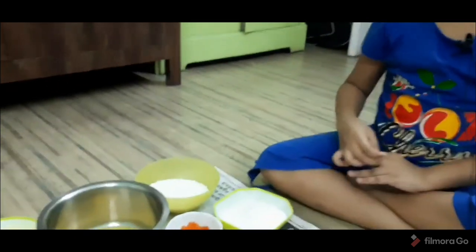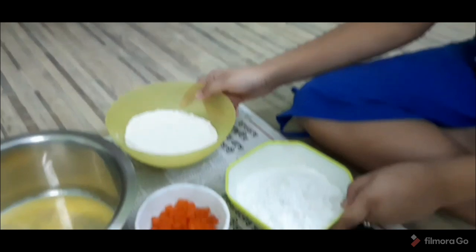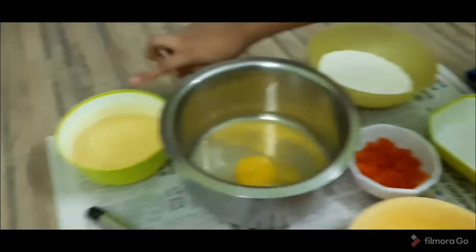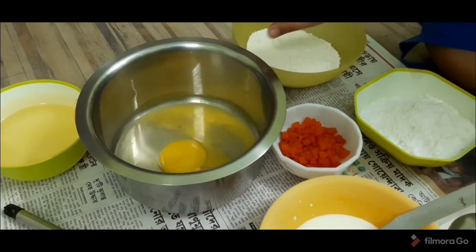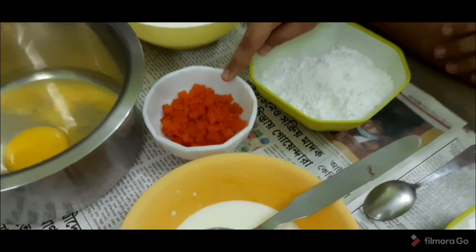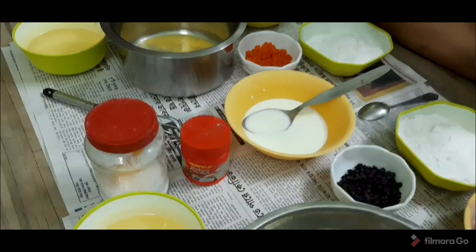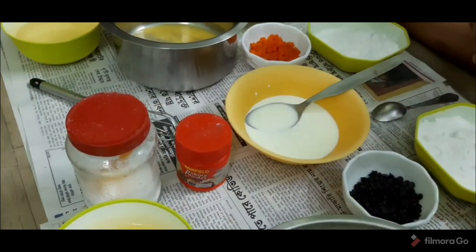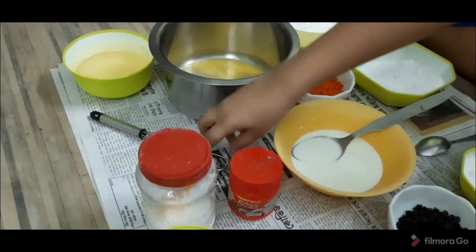For the Tutti Frutti cake, we have some maida flour, icing sugar, oil, and two eggs — these were big eggs so we added two. Then there is some red-colored Tutti Frutti. And we have three common ingredients going into both cakes: some milk, a teaspoon of baking powder, and a pinch of salt. And we have a whisker. So now let's begin our cake making.